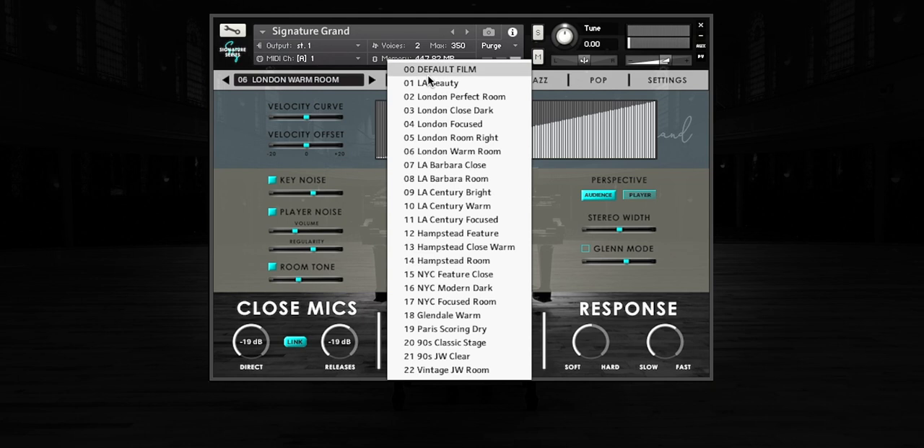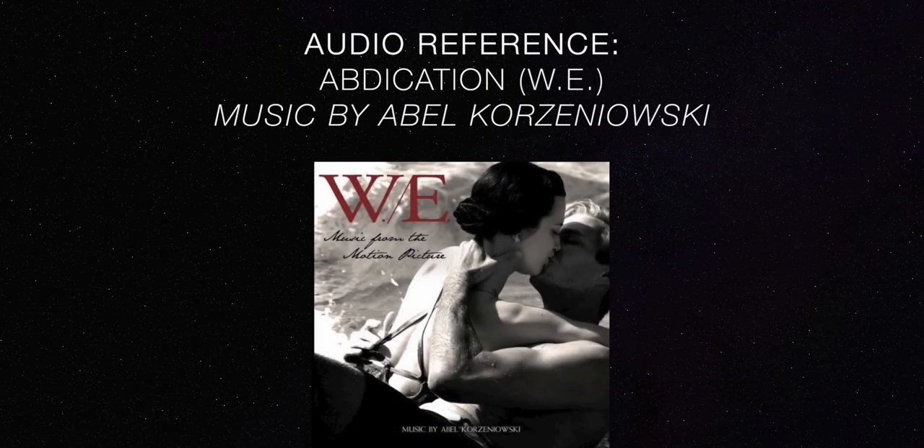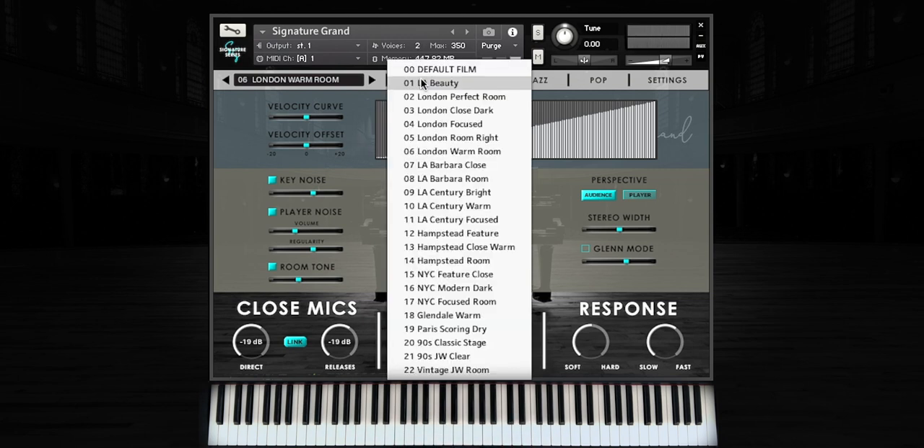Under the Film Preset menu, we find a wide variety of various spaces and microphone perspectives. Let's take a listen to a London studio. You can really feel the room in that example, as well as a sense of clarity and depth.